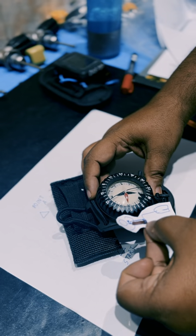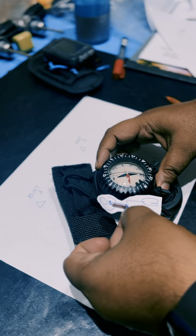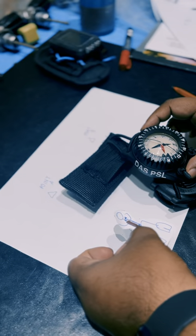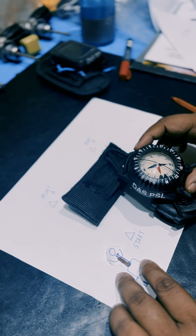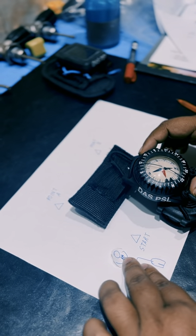To go back to the original heading, all you have to do is rotate your body so the compass moves and north comes back in between the index markers — and you are back on the same heading. All you then have to do is keep north between the index markers and start finning.